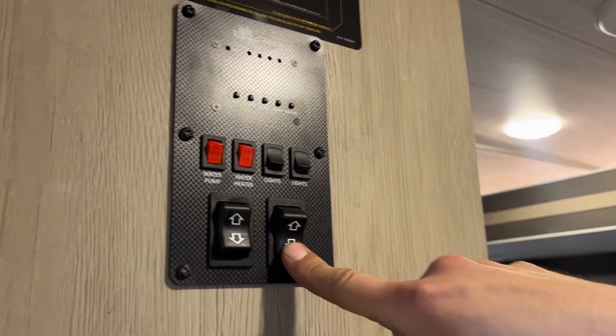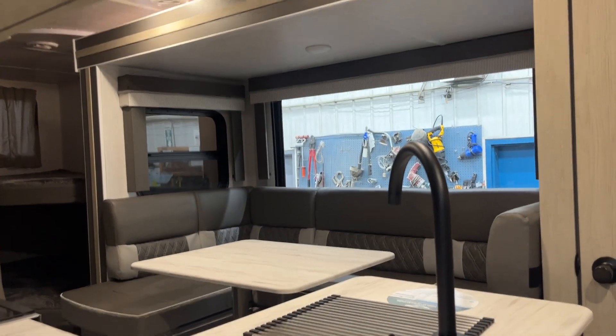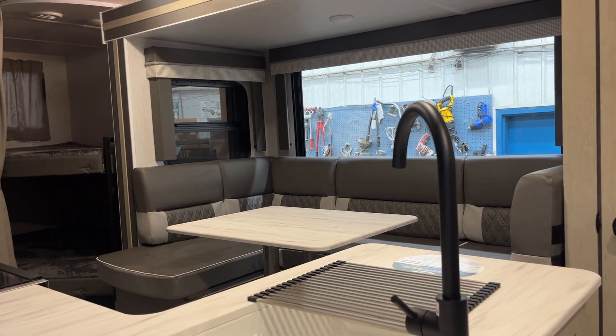Slide-out switches are on the right here. Press and hold the top of that and the slide will make its way out. Once that slide's fully extended, you'll just hear the motors whine a little bit, and then they'll turn themselves off automatically.